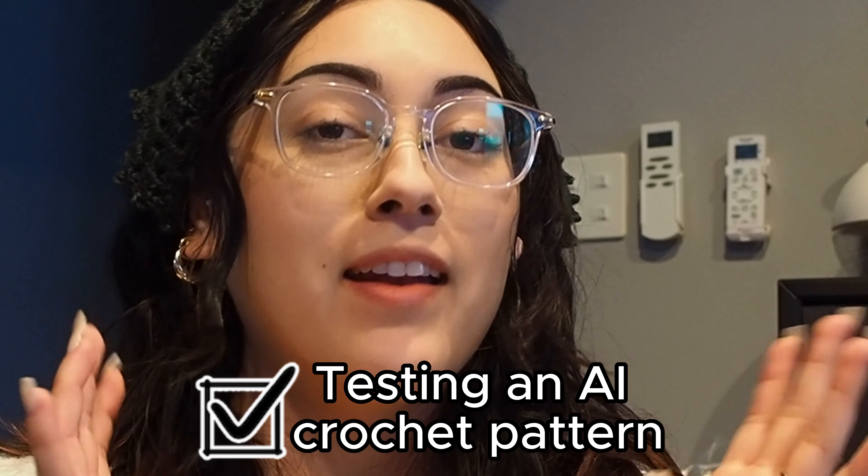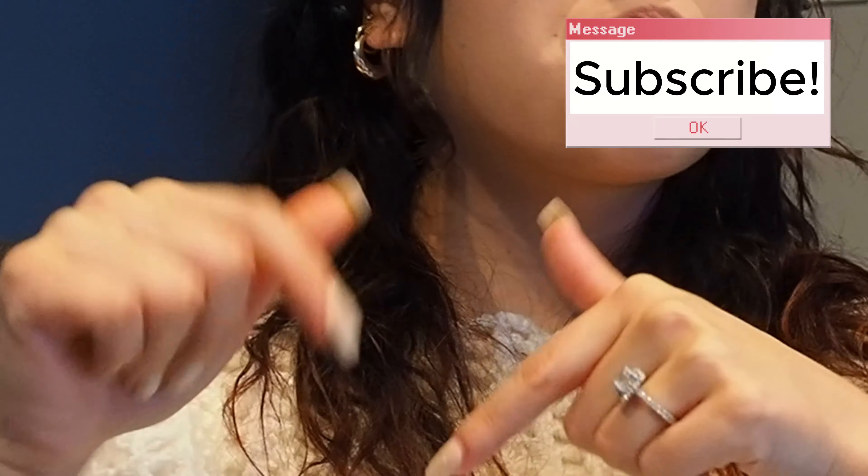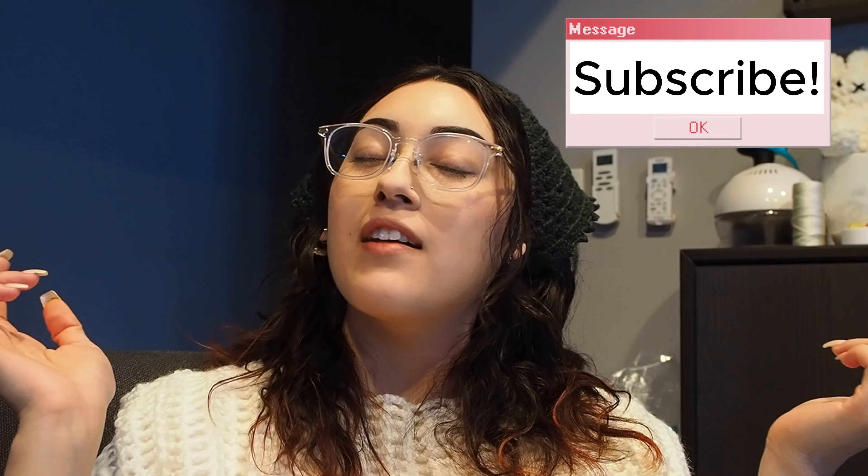Alright, hey friends, welcome back! In today's video, I wanted to test a little new thing going on. I've been noticing a lot of people taking an interest in AI, so I wanted to do another video testing an AI crochet pattern for a woman's large size crop top. So I wanted to go ahead and give this whole AI thing a little shot and let's see what we make. Before we get into the video, if you are new here, why don't you guys give that subscribe button a hit. I do lots of crochet on this channel, so let's get back to it.